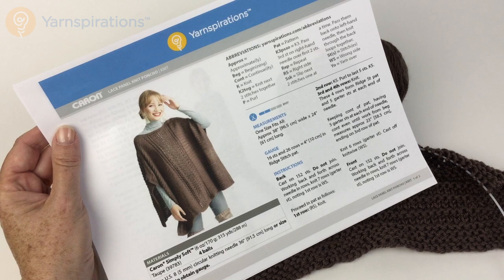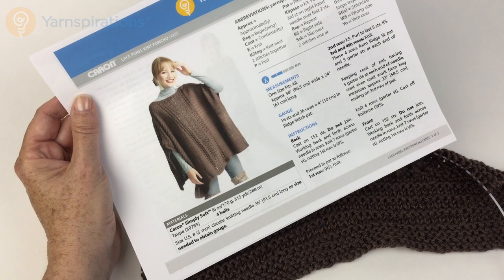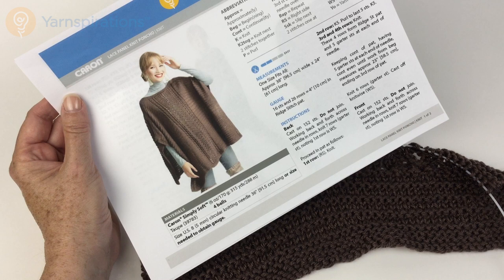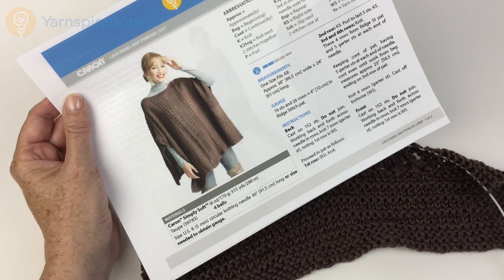To make this, you're going to need four balls of Caron SimpliSoft. I used taupe here on camera. And you're going to need a size US 8 or 5mm circular knitting needle, 36 inches — 91.5 centimeters long or longer — or the size needed to obtain gauge.